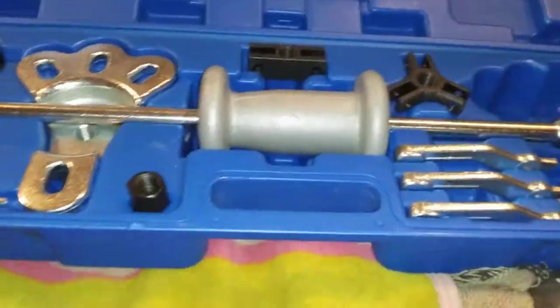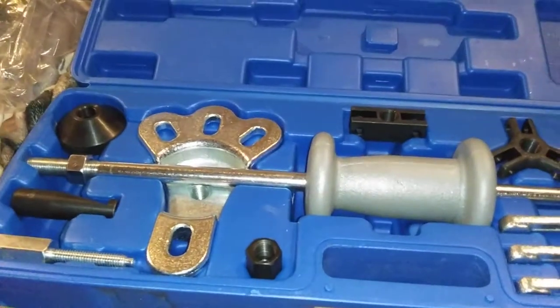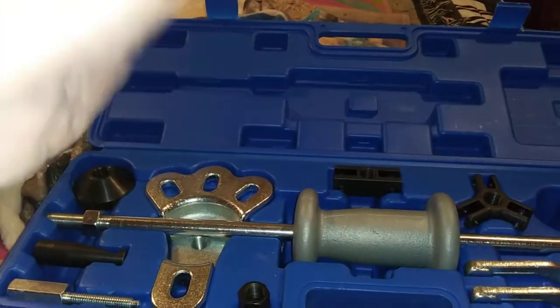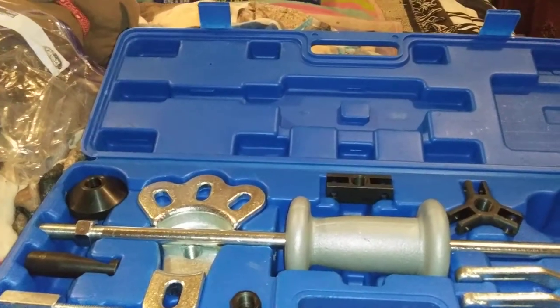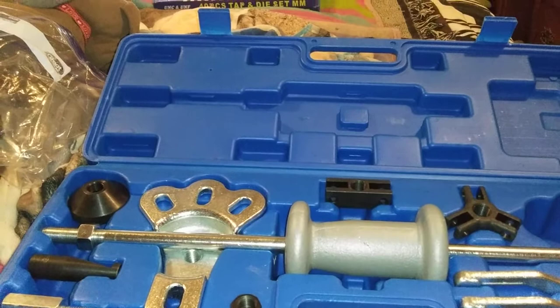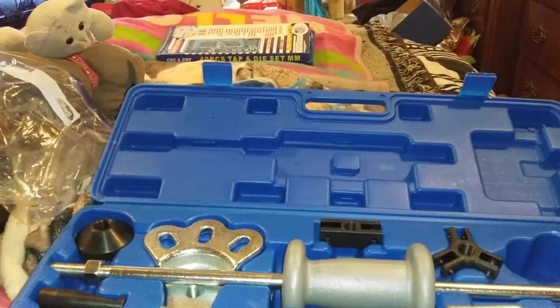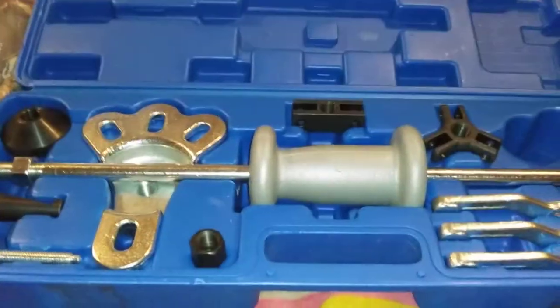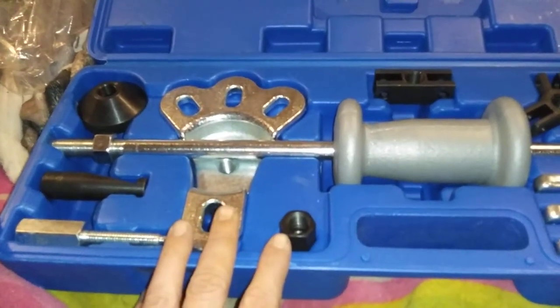Hey guys, welcome back to YouTube. I got a tap and die set to show you, and I'm uploading a bearing press video right now. I need to do a metric and standard tap and die. I got my video camera in yesterday — tested it out and it works great. Today I got this slide hammer kit; my wife Lacey got it for me.